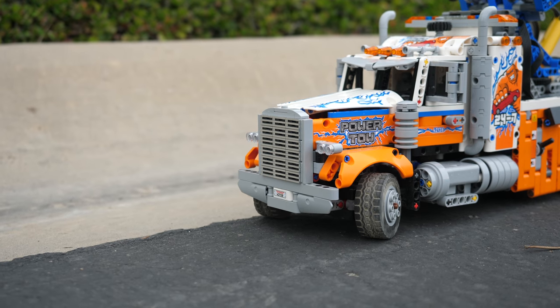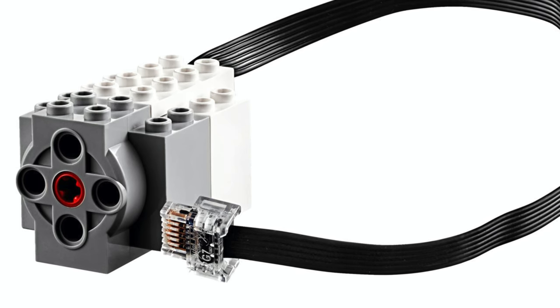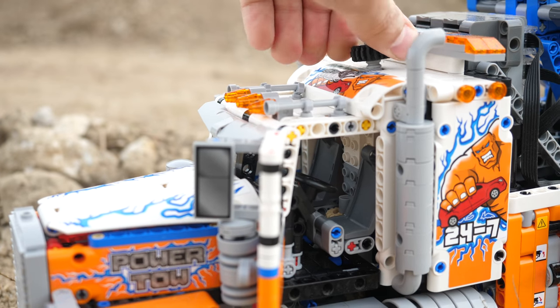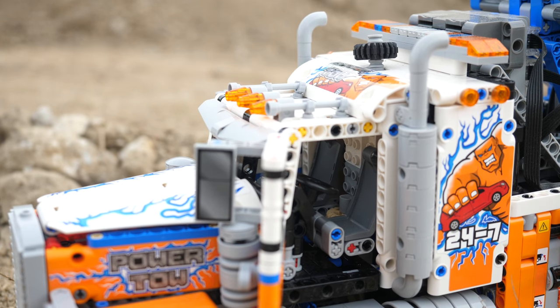How is the steering done? I basically took one Boost media motor, which has a rotation sensor, and connected it to the same axle which was originally connected to the Hand of God knob. The knob is still kept there for aesthetics, since I wanted the tow truck to look as much as possible like the original version, so it serves no practical purpose.